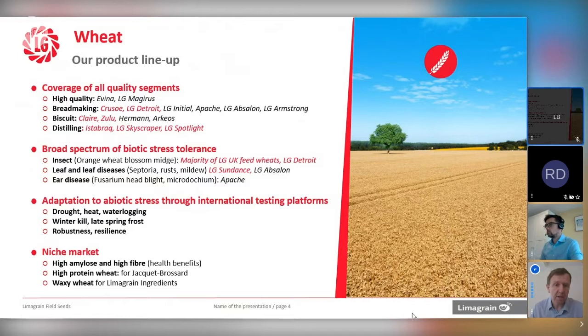Ear disease is also important — more of an issue on the continent, particularly where maize is in the rotation, but maize is increasing here too, and high rainfall patterns around flowering are a risk. In terms of abiotic stress, we're looking at extremes in temperature and water availability, whether that's winter kill or late spring frosts. What we're really looking at here is robustness and resilience — the ability of varieties to buffer whatever's thrown at them. In France, we also have niche market work, including high amylose, high fibre wheat for health benefits, high protein wheat for Jackie Brossard bakery, and waxy wheat via Lemongrain cereal ingredients.